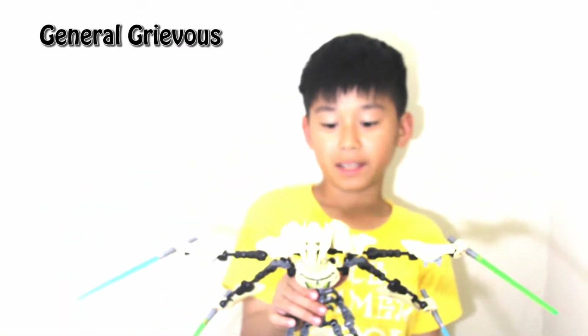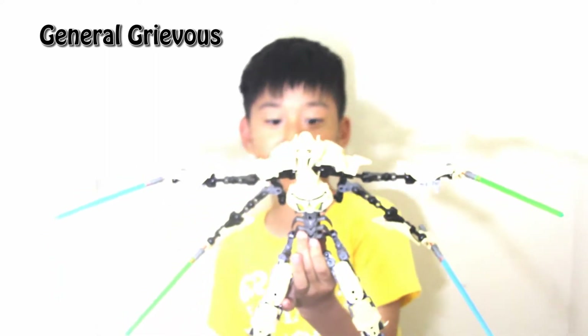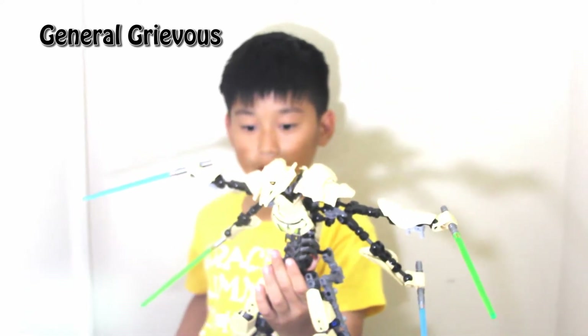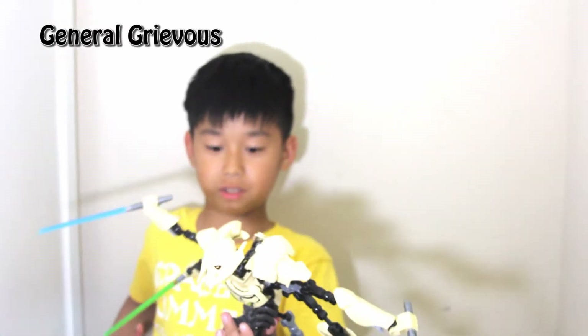Hi everybody, my name is Lapia Boy again. We're reviewing General Grievous. This figure is about maybe 36 inches and 56 centimeters.